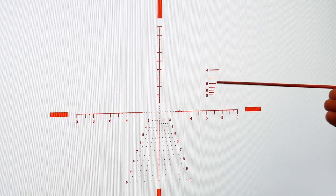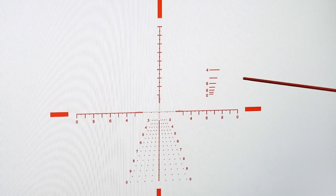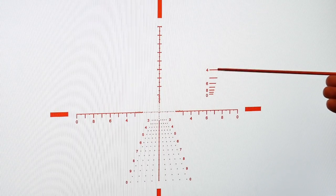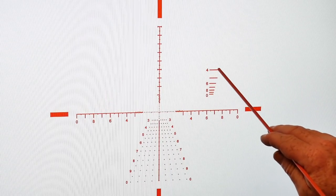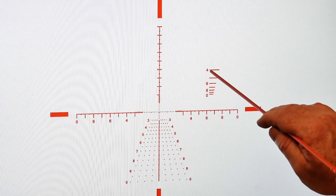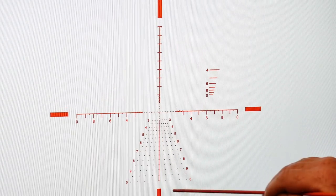You also have a ranging bracket. All you have to remember is this: a five-foot-ten man — if you put him here, his head hits here and his feet are here — then he's at 400, 500, 600, 700 yards, all the way up to a thousand. The cross sections are increments of 18 inches, so if his shoulders go from here to here, he's at 400 yards, same thing all the way down.